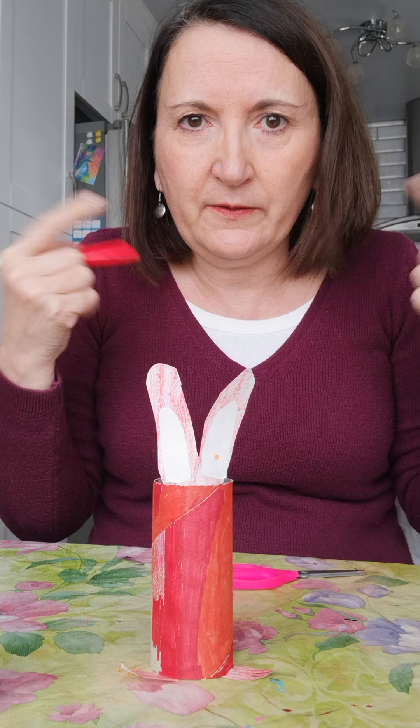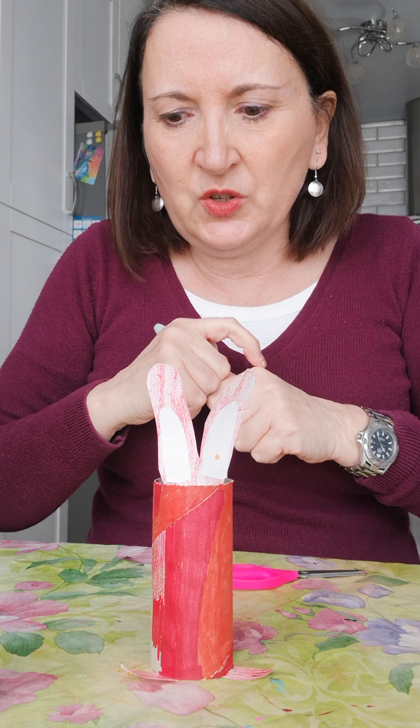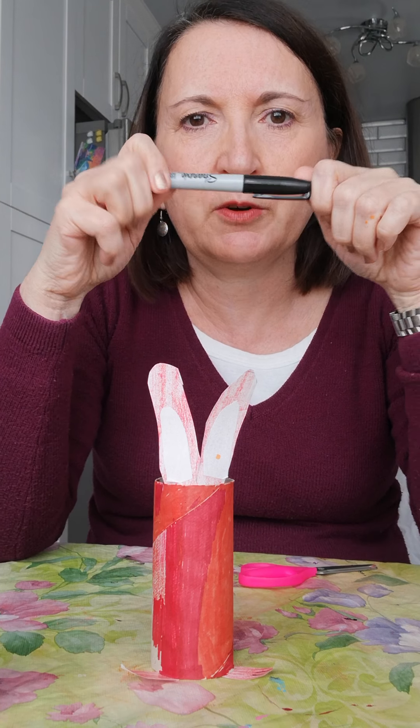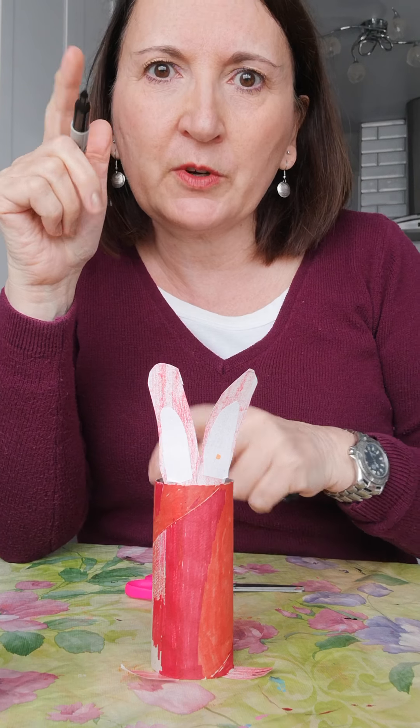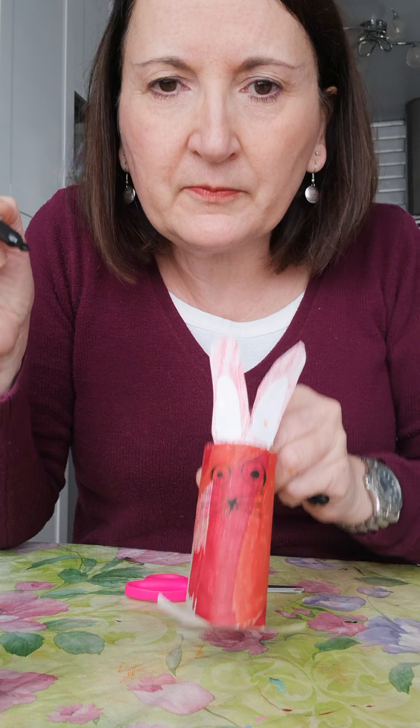Now what we have left to do is make our bunny face. There are a few ways we can do that. It is possible to use a little pom-pom for the nose or pipe cleaners for the whiskers, but we might not have those things at home. So I'm going to show you how to do it just with a Sharpie. We're going to draw the eyes first — how do you want your eyes to look? One's way bigger than the other, oh well, maybe he can see better out of one eye. Then draw a little nose, a little mouth, and whiskers. There's our bunny!